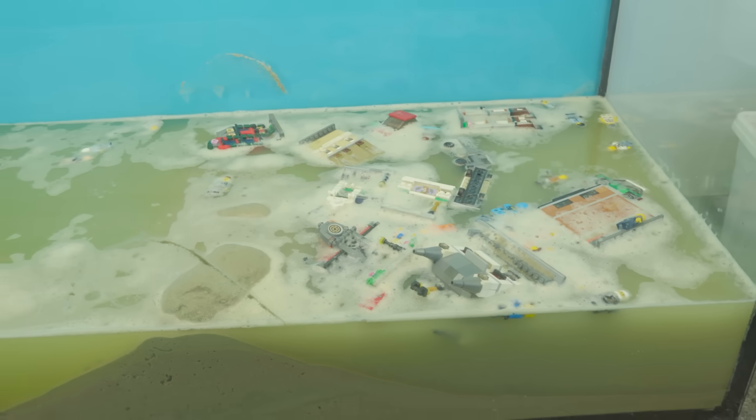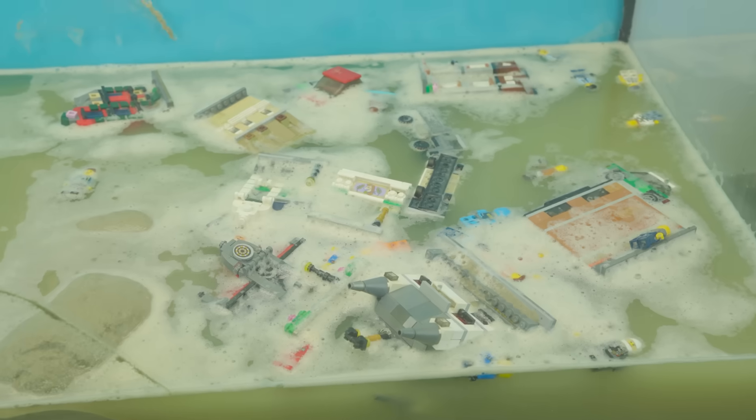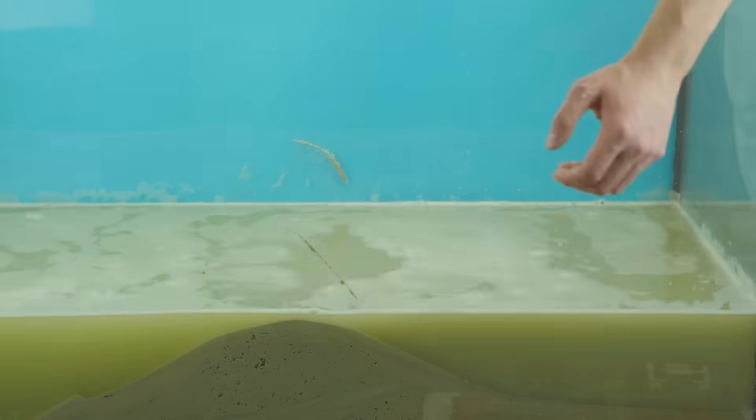And there you have it — a whole series of sand experiments. These tests illustrate just how much liquefaction, earthquakes, and other natural forces can impact objects on the surface. Let me know in the comments what other disasters you'd like to see recreated in Lego. Be sure to subscribe so you don't miss out on new videos. Thanks for watching, and I'll see you in the next one.